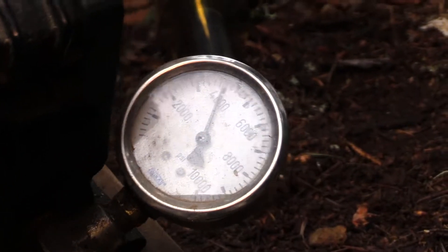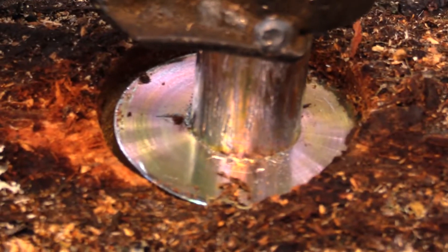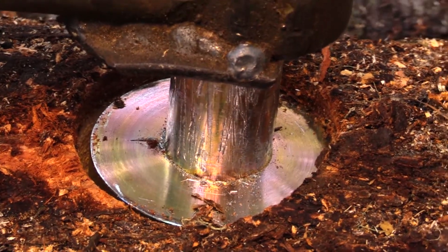Now it's starting to move — we're right at about 4,000, not quite 4,000. Now it's starting to fail — it's failing at 4,000 PSI. It just hit 4,500 and came back.